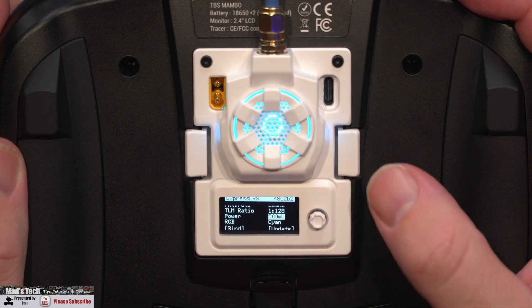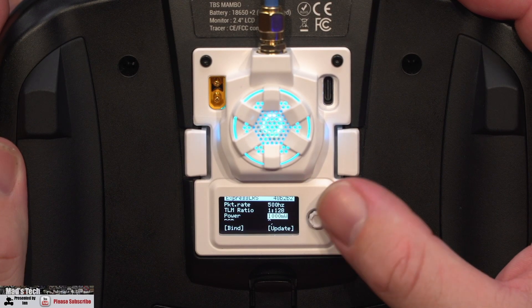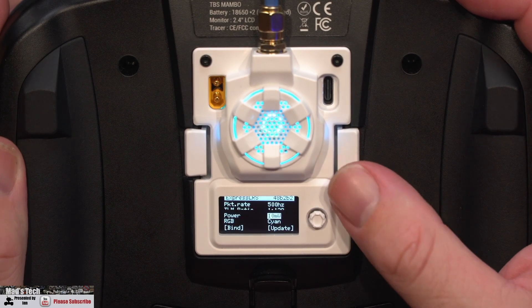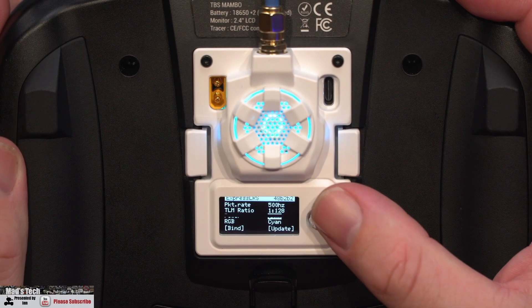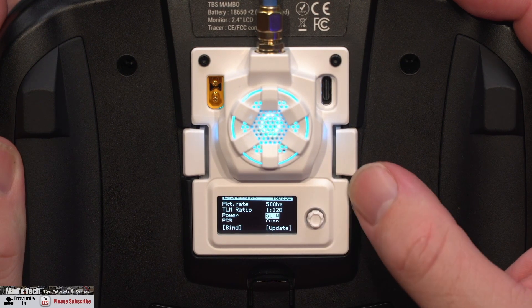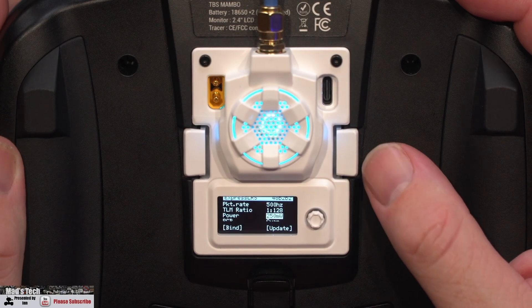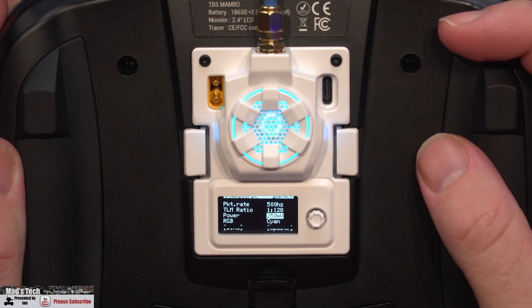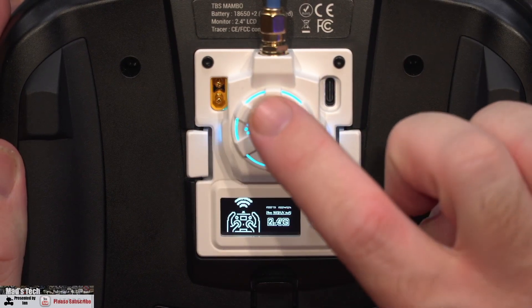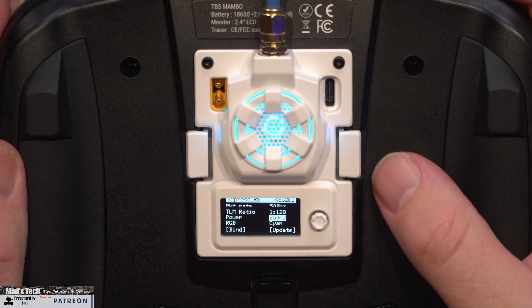For instance, we can go to 500Hz, scroll down, and change the power output up to 500 milliwatt. You do need to be aware the menu will show options up to 1000 milliwatt or even 2000 milliwatt, but the actual RF output on the module is limited to 500 milliwatt. So even if you set it above 500 milliwatt, you will only actually get up to 500 milliwatt output from the module.